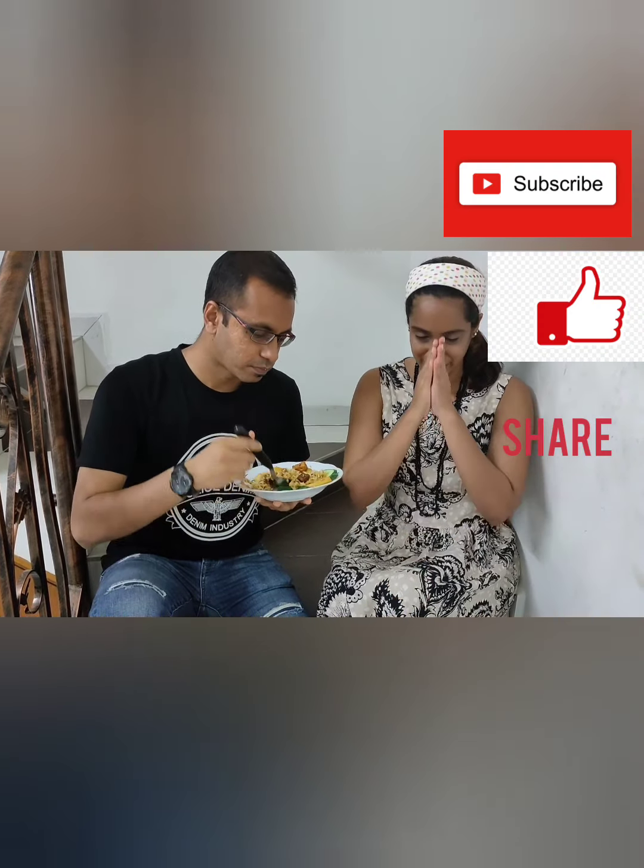Alright, thank you. Subscribe, share and like my channel. Thank you. Namaskar.